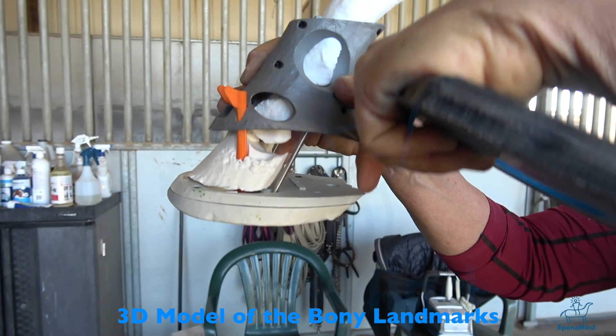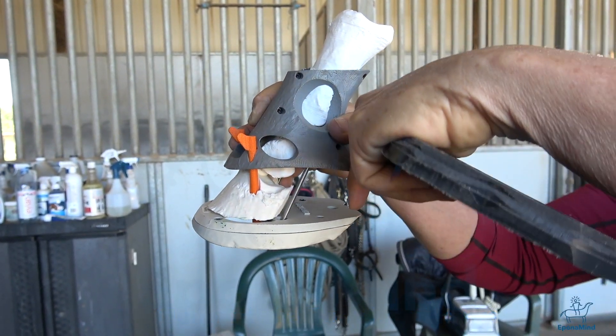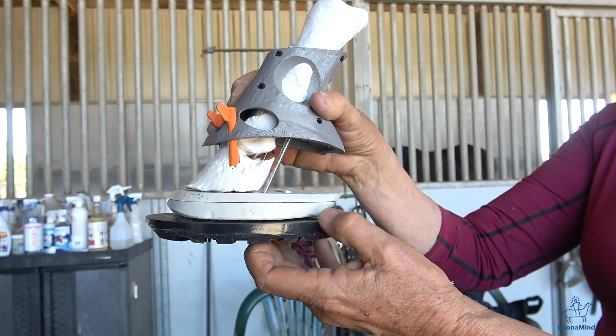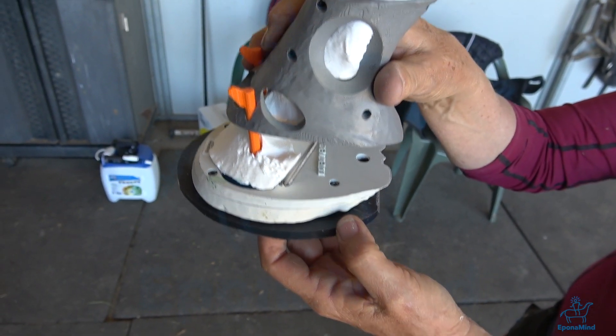If I were to drop a line from the bulb down, I'm missing — I'm exaggerating here — but I'm missing a little bit of the support. So I will support this with the shoe. It's exaggerated, but just to feel that area right here.